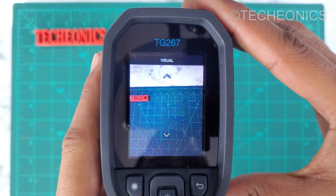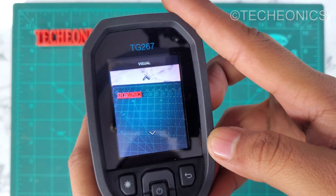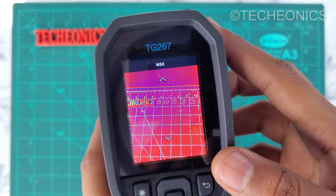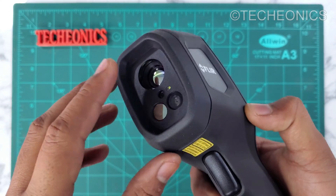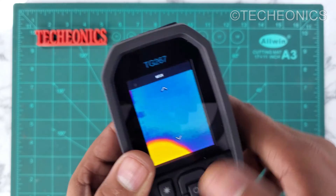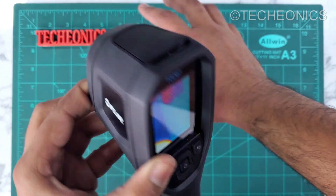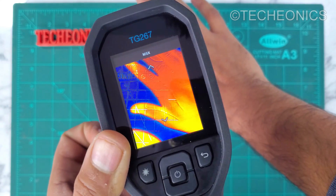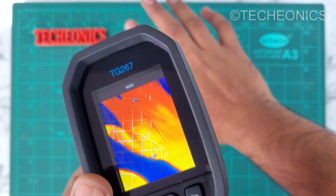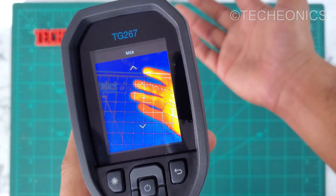Let's switch to visual mode — now we're only getting the view from the normal camera. Switching to high resolution mode looks the same. One downside is they didn't include an option to just turn on the thermal camera without MSX technology, which is somewhat disappointing because sometimes we just need to view the thermal image only — for that we have to cover the camera manually. It can also be disturbing when both images are overlapping, especially if you're collecting data for a machine learning model.